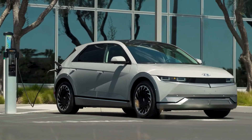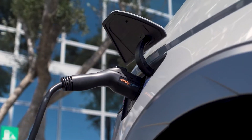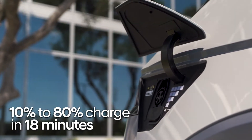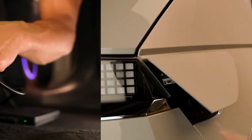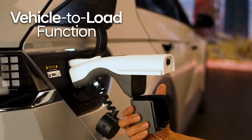On an ultra-fast charger, you can add 60 miles of range in just 5 minutes, or take IONIQ 5 from 10% charge to 80% in less than 18 minutes. And the IONIQ 5 charging system is bi-directional — it has 220-volt receptacles. We call this feature vehicle-to-load.